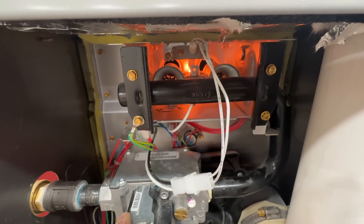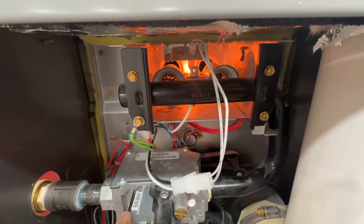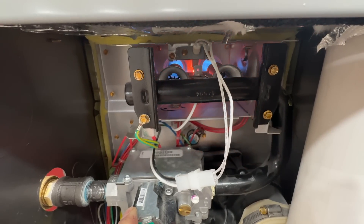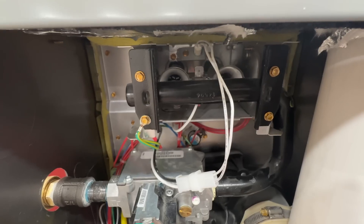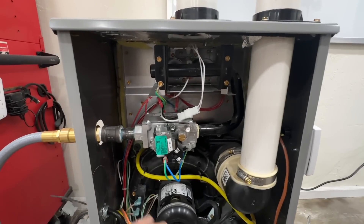About 30 seconds have passed, the igniter has come back on, and we'll notice this will happen once again — flames are on and off. This will just continue to cycle on and off until eventually your furnace will actually lock out.